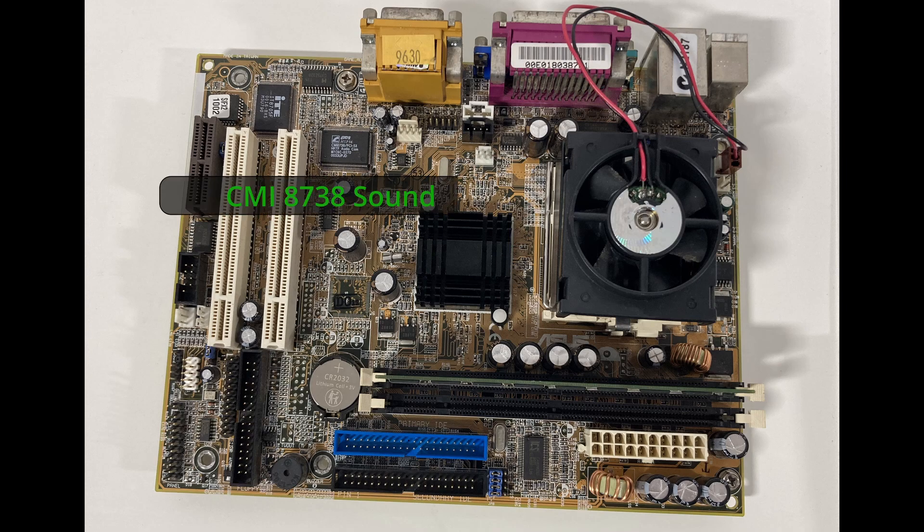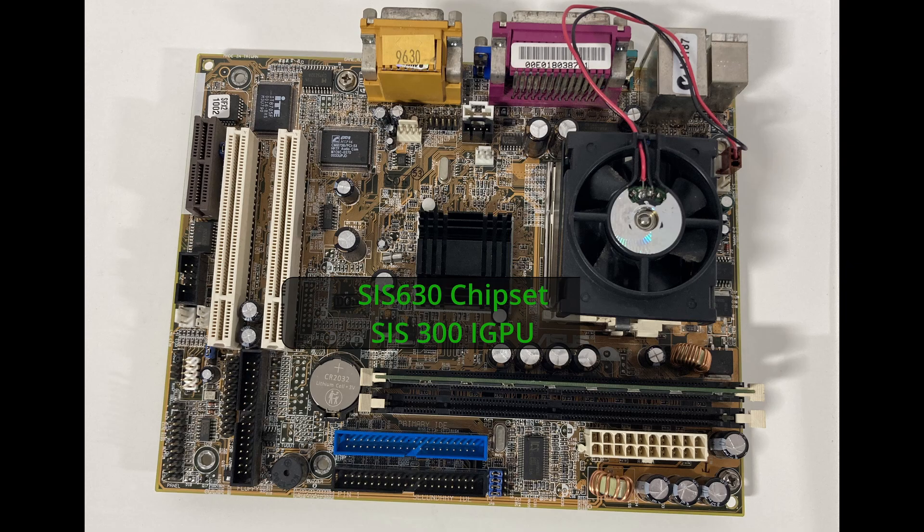The motherboard we're using today is the ASUS CUS IFX, a budget Flex ATX board released around the year 2000, supporting Socket 370. It features the SIS 630 chipset, did not have an AGP slot for discrete 3D cards and instead relied on PCI for expansion, but it did contain an integrated AGP 3D accelerator, the SIS 300.